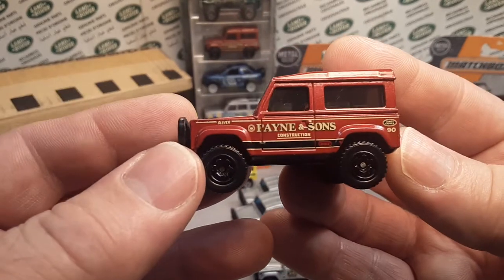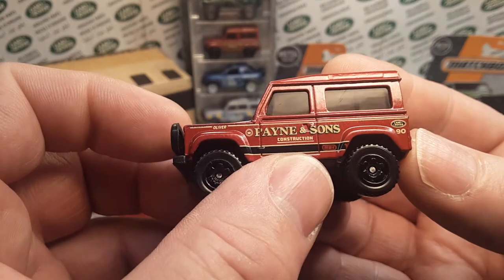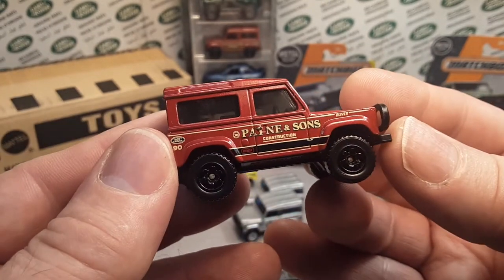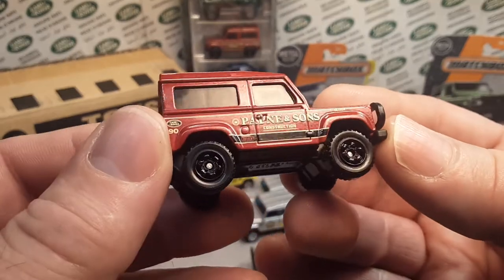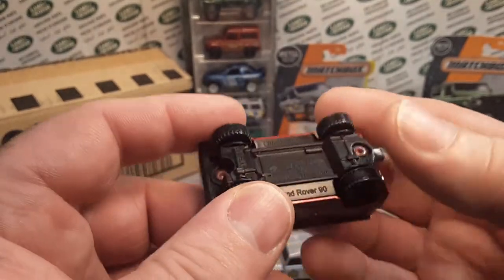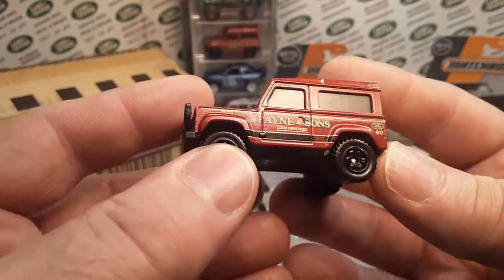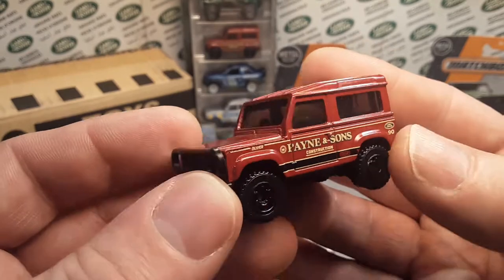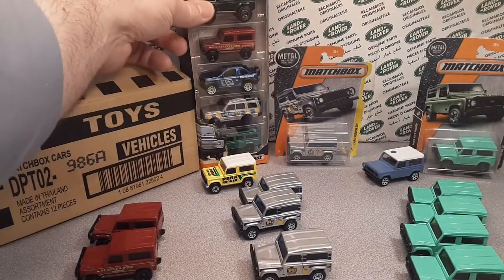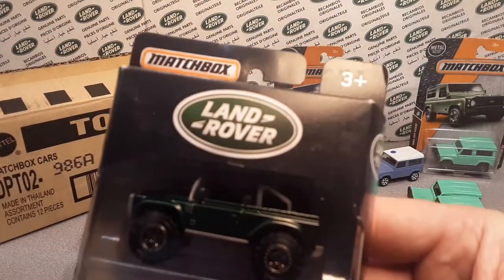All right. And this was the first one. This is Payne and Sons construction, and this is the one that came out in the Land Rover series. Now they've done Jeep series and other vehicle series — I think right now Camaro and Ford is out — but they did a Land Rover series. So I've done videos on this before. You can check that playlist for that.